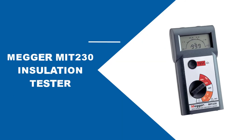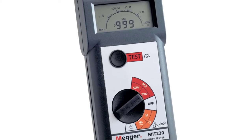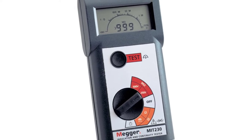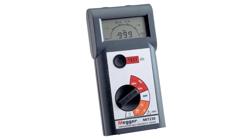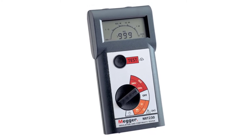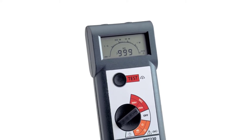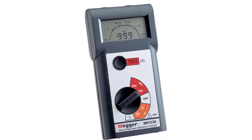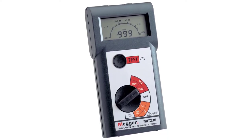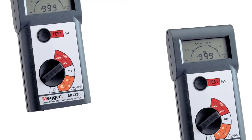At number three: the Megger MIT 230 Insulation Tester. The MIT 230 is an excellent Megger insulation tester with features that set it apart. The inclusion of an average sensor means you can measure linear loads without having to calculate average readings yourself. This device features a digital display and is also equipped with an analog-style meter, making users of both display types comfortable with it. It can measure insulation resistance from 0 to 1000 megaohms and read voltages ranging from 25V to 600V.